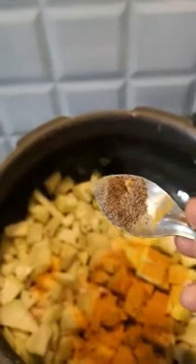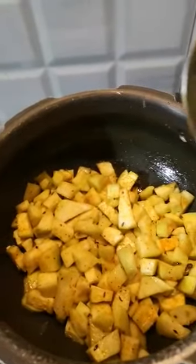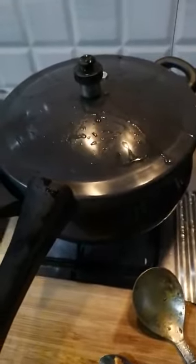A very little bit of black pepper, and sauté it well. I will sauté it for 2-3 minutes, then I will cover the cooker and give it 2-3 whistles. After that I will open it and sauté it more, because it will release water.